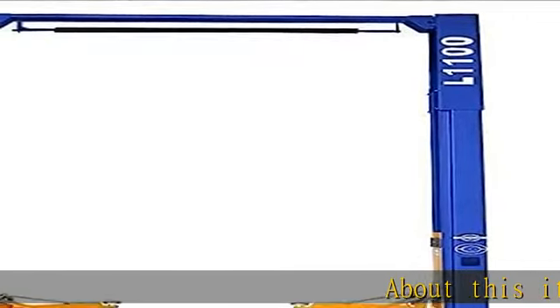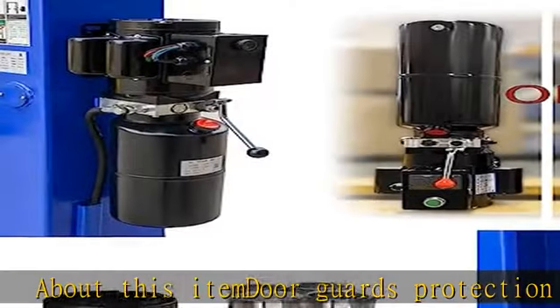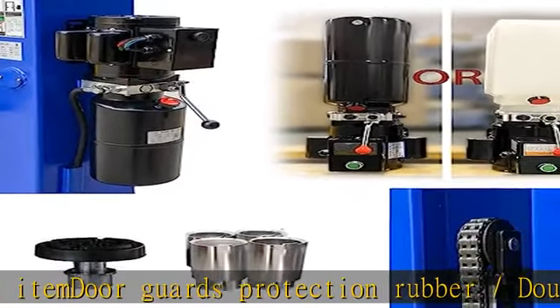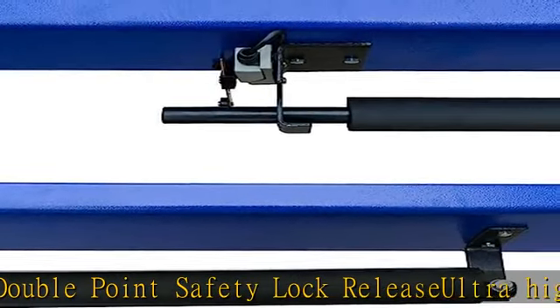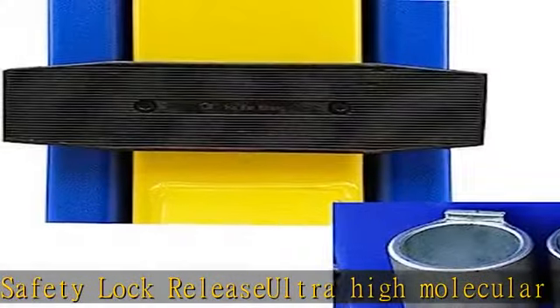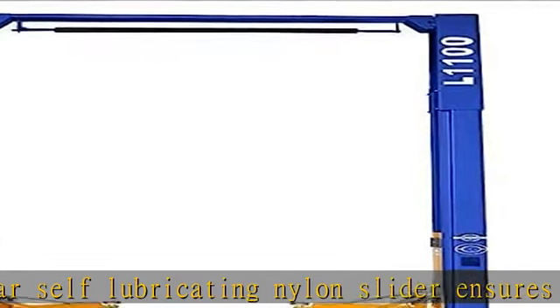About this item: door guards protection rubber, double point safety lock release. Ultra high molecular self-lubricating nylon slider ensures carriage smooth moving up and down. Auto car lift L1100 features 220V 60Hz 1PH 3HP motor. Customer must have forklift or tractor to unload the freight. Package weight total 1,400 pounds.